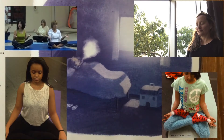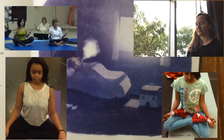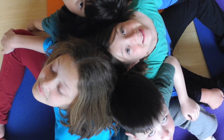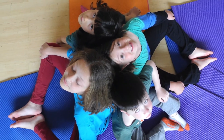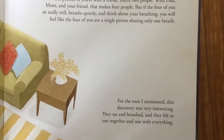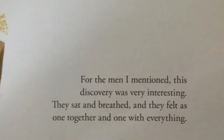They sat on the floor, closed their eyes so they couldn't see anything, and tried to just breathe while thinking about their breathing. It made them feel good. You are one person; if you're with a friend you're two people; with dad, mom, and your friend that makes four. But if the four of you sit really still, breathe quietly, and think about your breathing, you will feel like the four of you are a single person sharing only one breath. For the men in India, this discovery was very interesting — they sat and breathed and felt as one together, and one with everything.